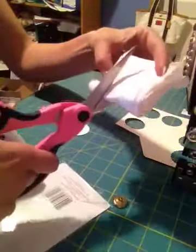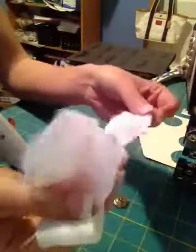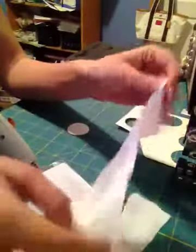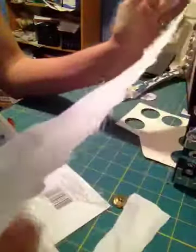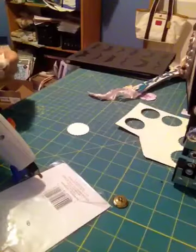Then I cut about an inch and a half to two inches, so you're going to have this long strip. It doesn't matter if it's straight or not — mine are not. If I can make it any easier on myself, I do.